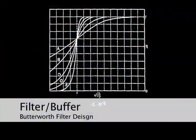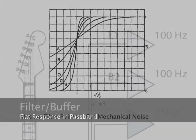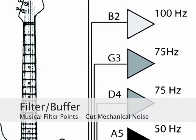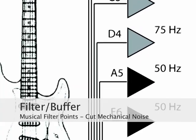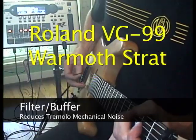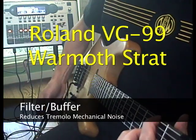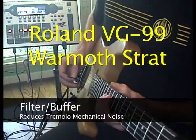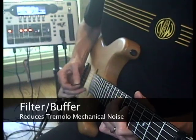The Butterworth filter design was chosen for its flat frequency response in the passband range. The filter points were selected to keep musical information but eliminate mechanical noise that can affect both synthesizer tracking and Cosm modeling. The Filter Buffer even benefits Roland GK3 equipped guitars that may be using a tremolo system, or players that experience problems with palm muting, as this can add unwanted mechanical noise to the divided hex pickup output.